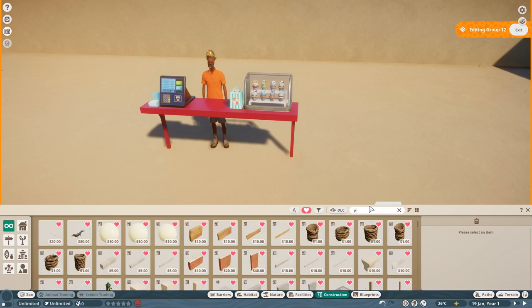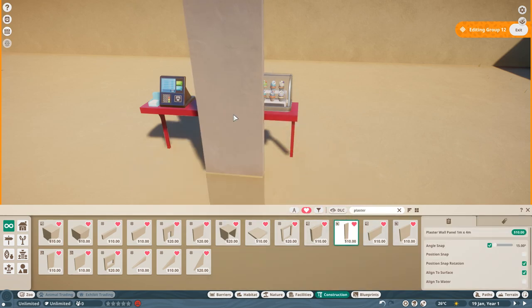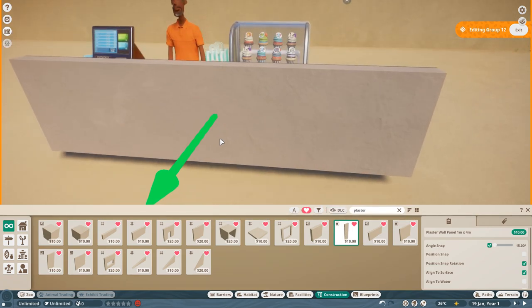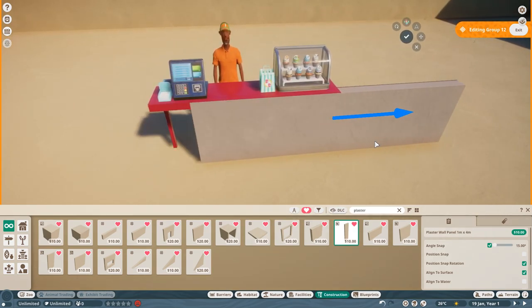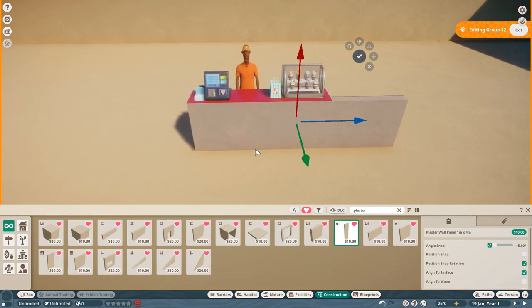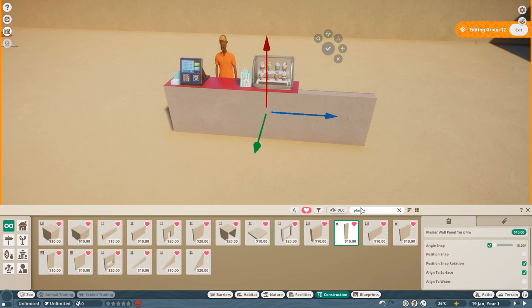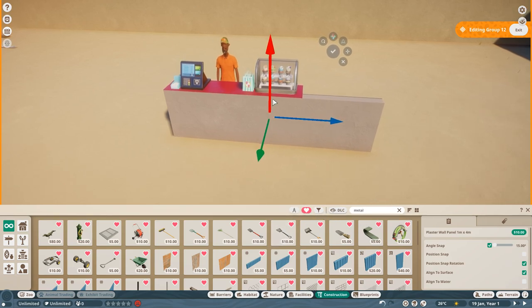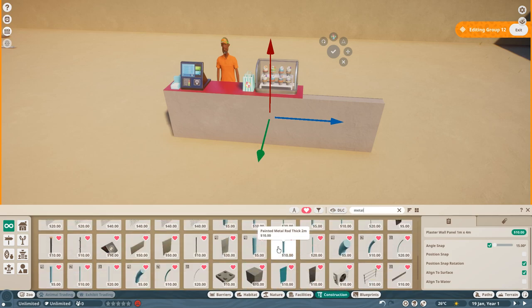We're going to start with a plaster piece to get a good feel for the height we need. I'm going to go with the one-by-four, rotate it on its side, and get it flush with the countertop. We'll leave it for now and see. Next piece we need is the metal beams, because we need to create the window that goes around the shop face so we can tell the height of the building, and go from there.